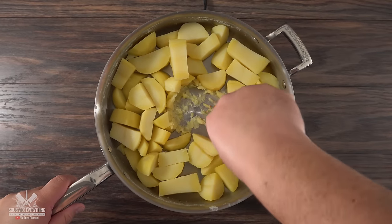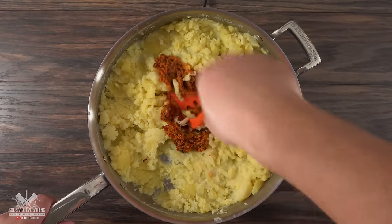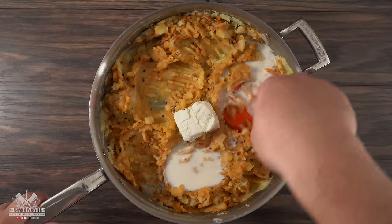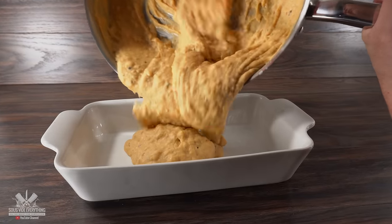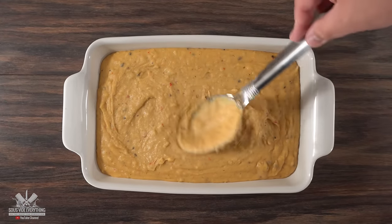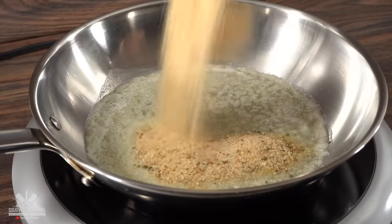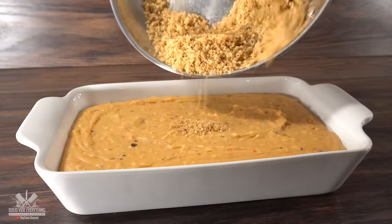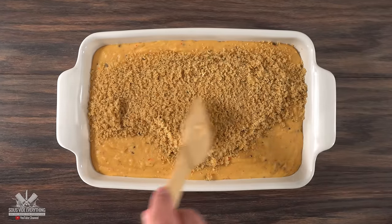After boiling my potatoes in salted water, I went ahead and mashed them up, threw in the black garlic compound butter, and mixed everything well. Then I added cream cheese followed by some milk and combined everything together. Once done, I threw everything into a baking dish. I didn't like how the top looked, so I wanted to make a nice crust. Into a pan I melted some butter, added breadcrumbs, mixed everything well, and spread it right on top of the mashed potatoes, making some dimples into it.